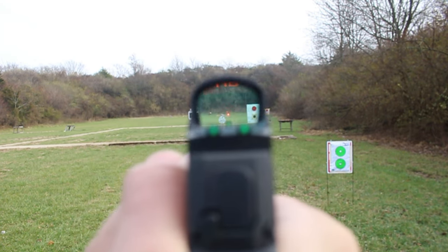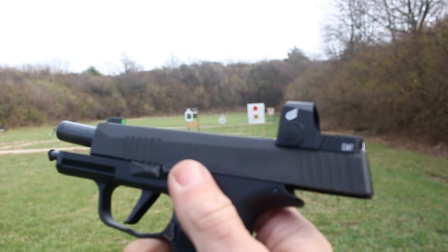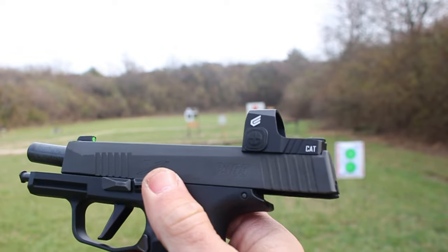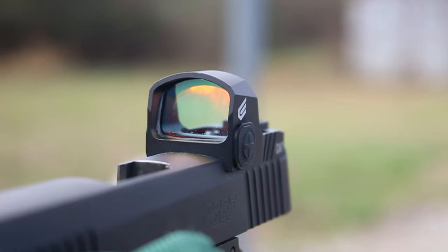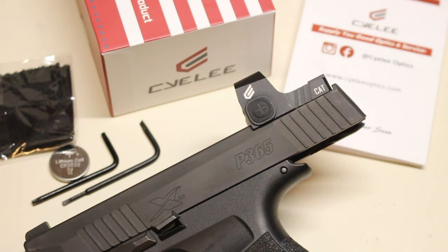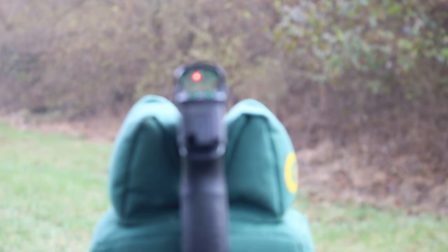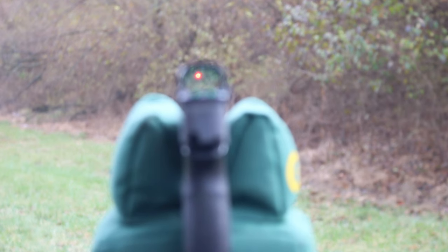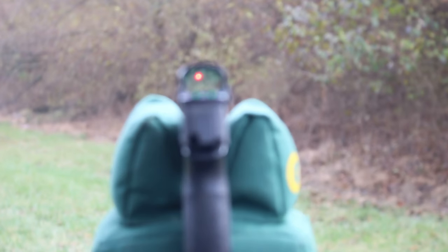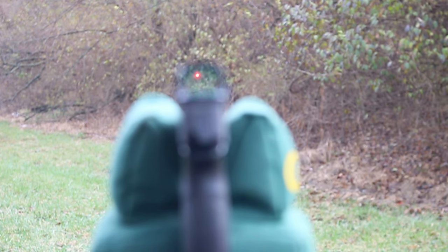The shake awake will not work on the off setting, so make sure you have your dot turned on when you go to carry this. It has a little bit bigger window than the Sig Romeo, so I do appreciate that. The dot presents itself very nice and very clean — it's not like a halo or anything like that. At your max brightest setting, it's perfectly acceptable for daylight shooting. This is about a three MOA emitter.